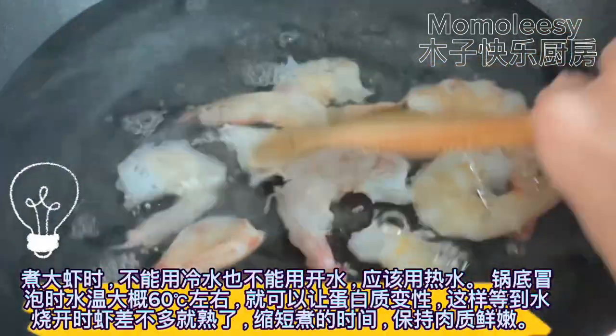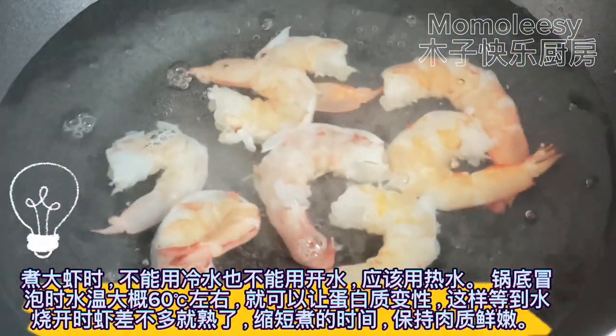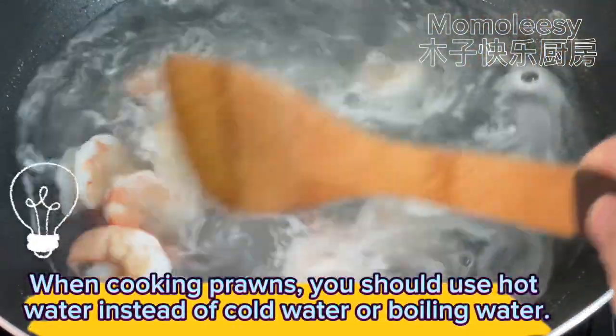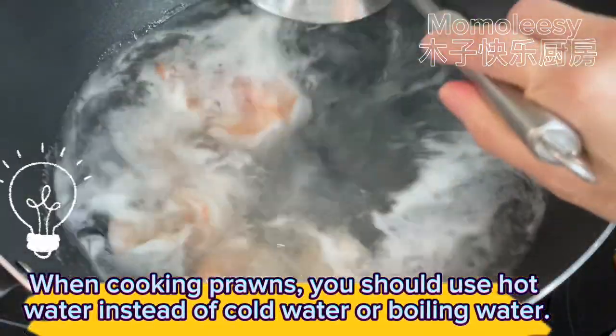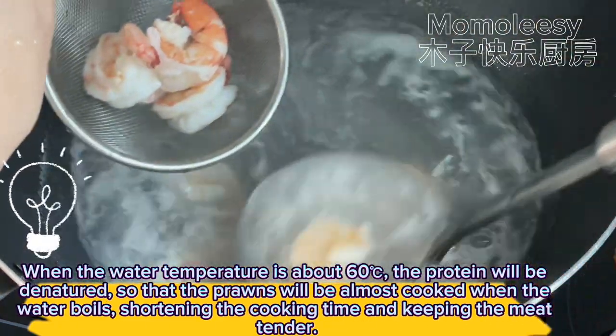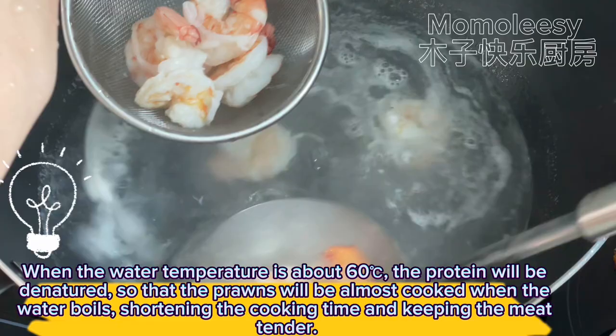Let's cook the shrimp. When cooking prawns, you should use hot water instead of cold water or boiling water. When the water temperature is about 60°C, the protein will be denatured so the prawns will be almost cooked when the water boils, shortening the cooking time and keeping the meat tender.